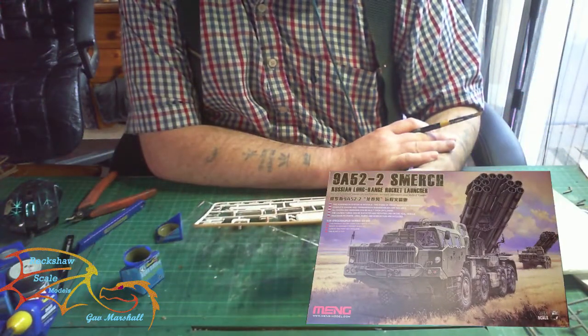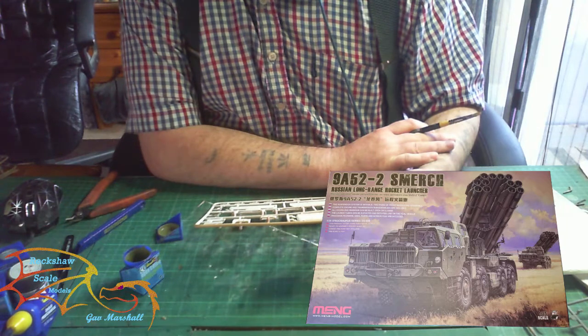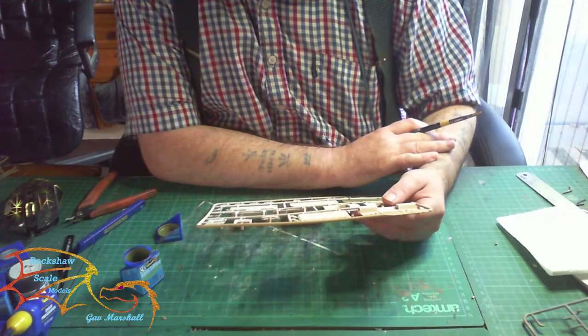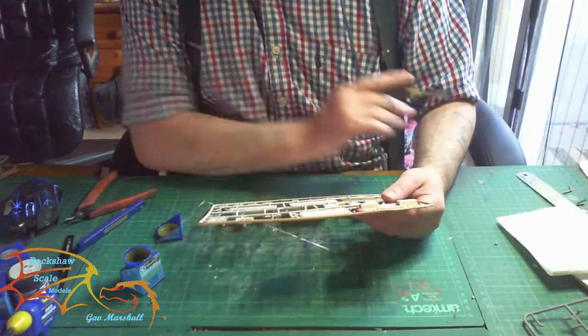Welcome to Ritual Skill Modeling. This is part nine of the main 9A-52-2 Smerch Russian long-range rocket launcher. Part one assembled the cab unit, and now I'm assembling the launch control cab.